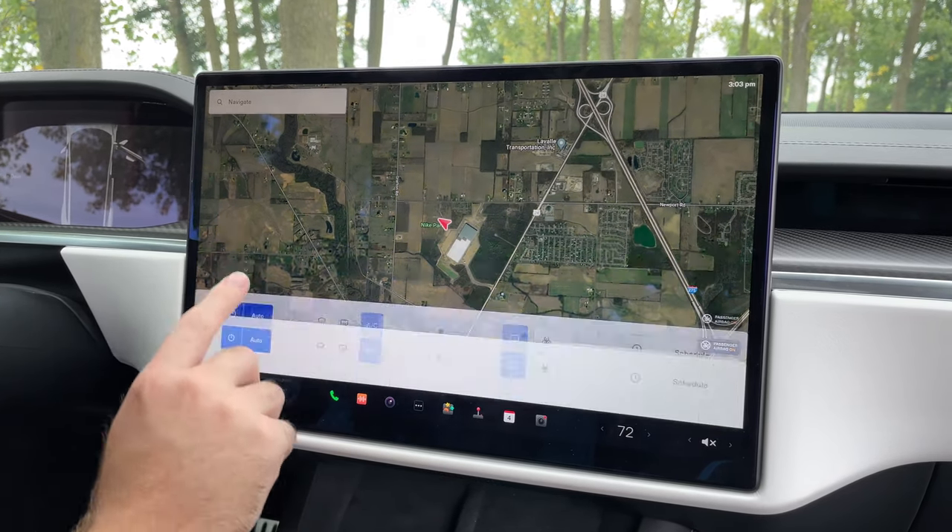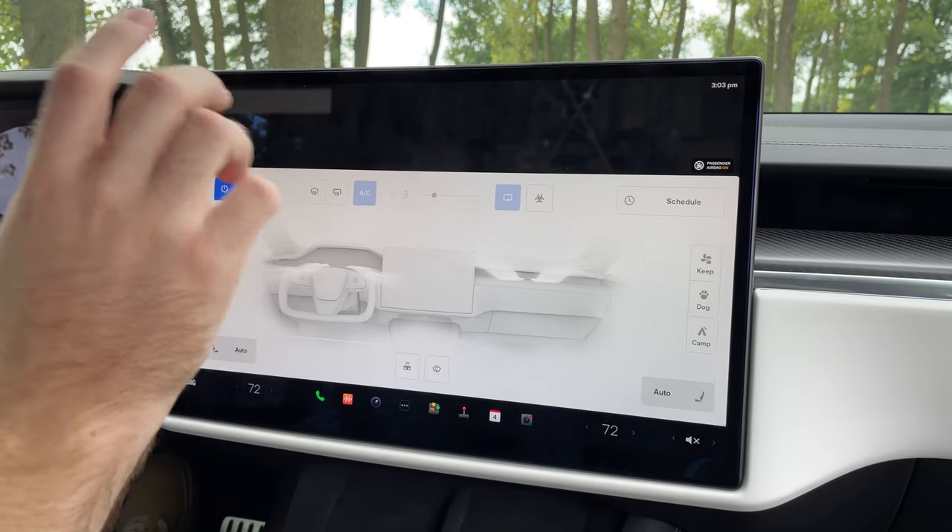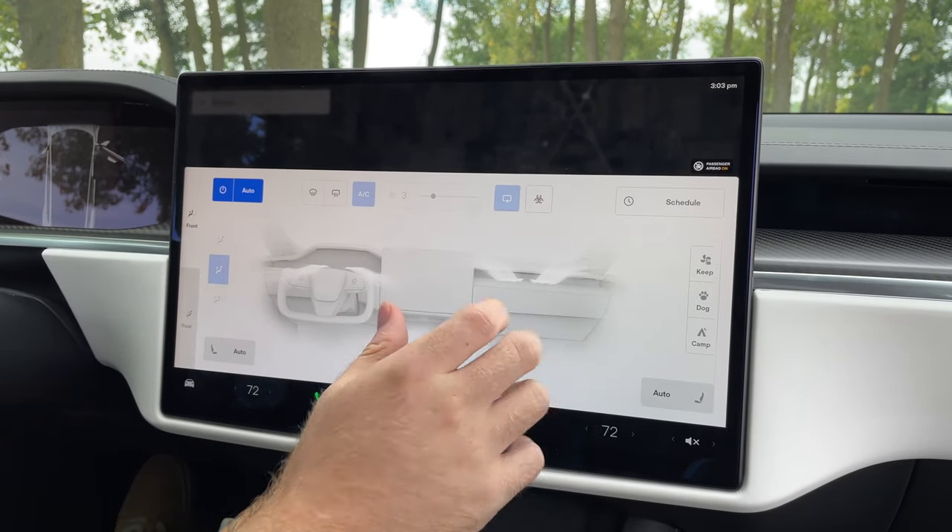Your shortcut to the climate is right here, so that gets you to all your main controls. You can adjust the fan, temperature, and your various dog and camp modes.